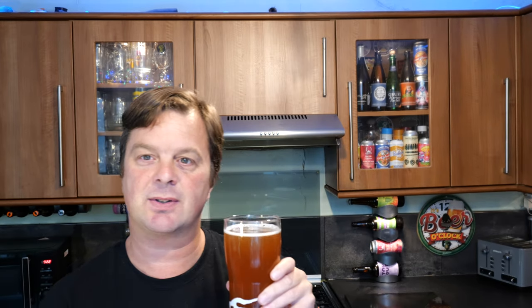Lovely toffee malts coming through. Biscuity, bready — oh, that smells really good. But hoppy at the same time. It's got a zesty lemon, a kind of zesty lemon and lime flavour coming through. It smells delicious, really does. And that biscuit malt coming through has got a little bit of nuttiness to it — toffee, hammer toffee flavours with a nuttiness like almonds. It smells fantastic. I'm ready to dive in.